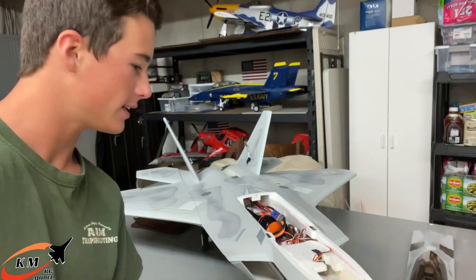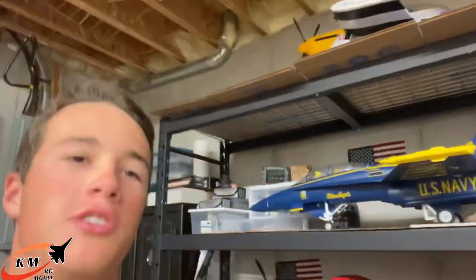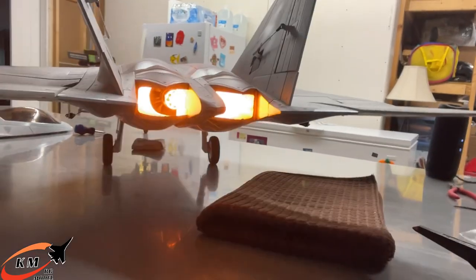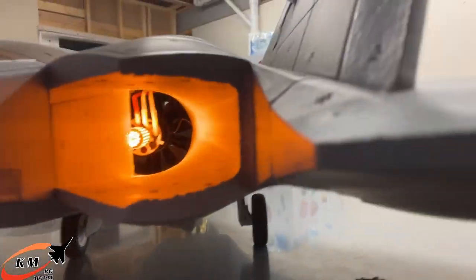At $38.99, use code 5OFFKBRC — all caps — good for the first eight uses. That's the setup for the KMRC universal afterburner. I had to mix it with my R knob, but it definitely works now. I'll put the other one in the Blue Angels soon. Stay tuned — we'll fly this thing soon, hoping for a nice calm dusk flight at the airport. I cannot wait!